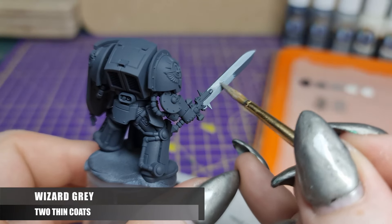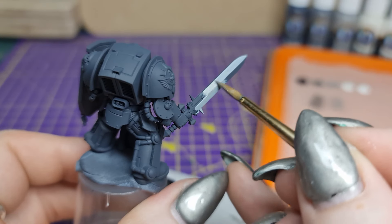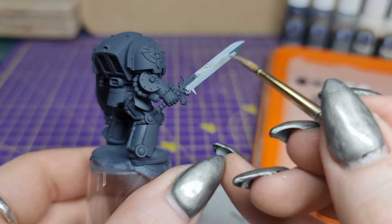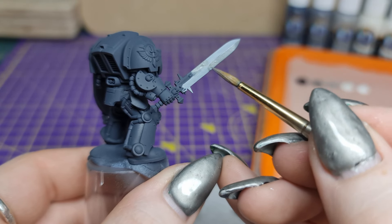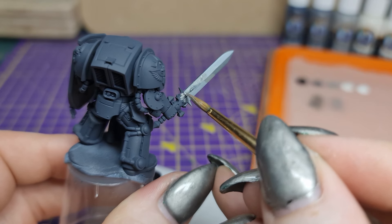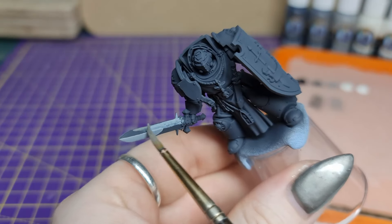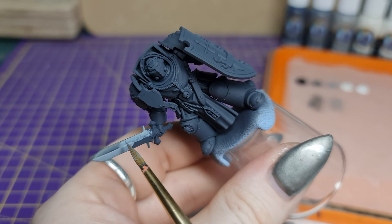Next we're moving on to Wizard Grey. We want to use this in the opposite ends of the blade to begin forming our dark gradients. Again, don't worry about being too neat. You can rotate the model and your brush in a way that allows you to use the angle of the blade to make simple strokes with the side of your brush. This is almost like an opposite of an edge highlight. I'm using a larger brush right now to speed up the blocking-in process.